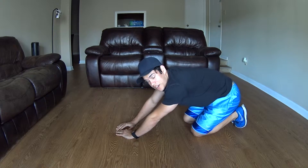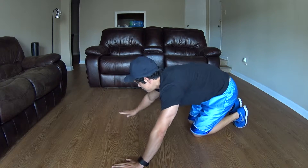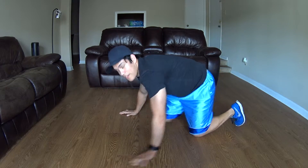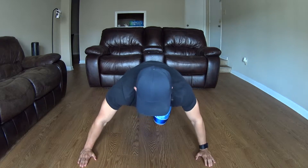We can also add another variation to the push-up — you can go wide set. Hands wide apart, straight from this angle. The standard is right here; come out a little bit wider.